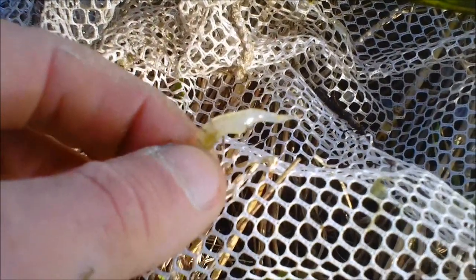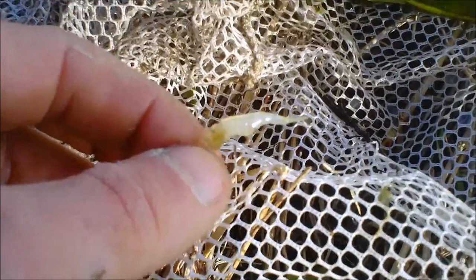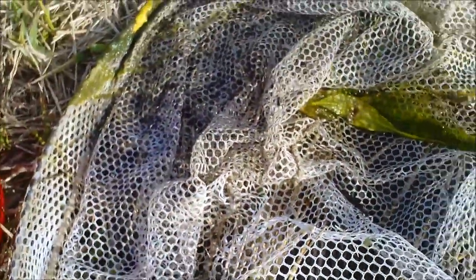Let me see if I can find one to show you. Now that's a good sized one — it's just a little shy of being the size of a small crappie jig.